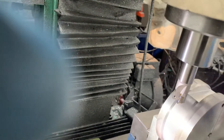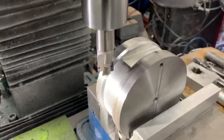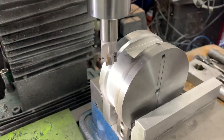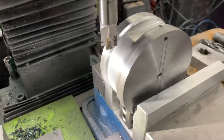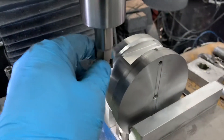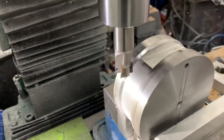It does leave a little bit of an edge burr that you have to peel off or take a Noga tool to and just clean up a little bit. I'm cutting this pretty fast — not taking super deep cuts because I'm on the manual mill, but I'm using power feed and running at 2000 RPM.